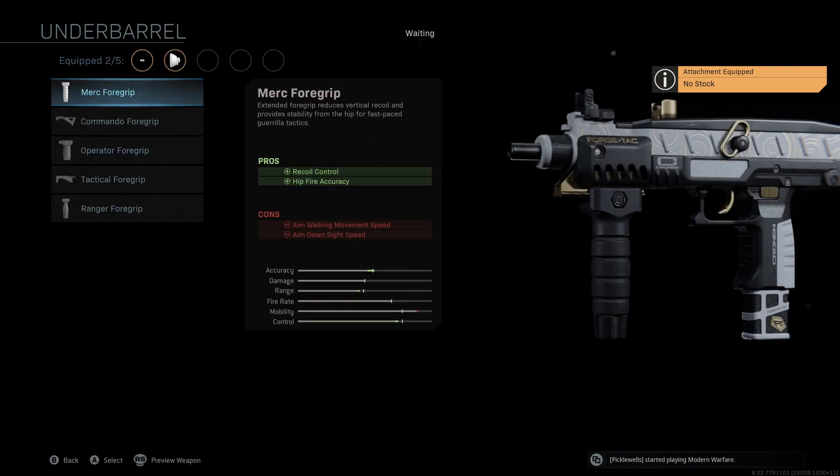The underbarrel that we're going to be using is the Merc foregrip. I really like the Merc foregrip for my secondary SMGs, mainly because of the hip fire accuracy. It's really great to have the recoil control as well, but you'll see that we get a nice boost to accuracy and control here. I think the more important thing is the hip fire accuracy though. If you're running into buildings or through doorways looking for those really close quarters gunfight situations, being able to just spray and pray and hit a lot of those shots is going to be a deciding factor on whether or not you win those gunfights. So the Merc foregrip, I think, is a great way to go.